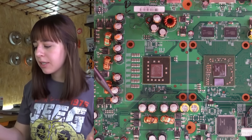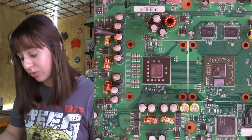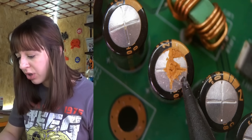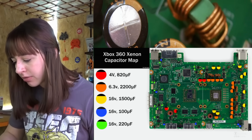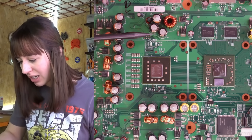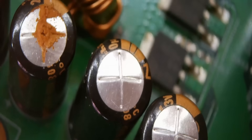I was cleaning the board and honestly trying to figure out what the problem could be when I saw this — all the 2200 microfarad capacitors are swollen and definitely need to be replaced. You can see that compared to the others they are much more bloated, so let's try replacing them.